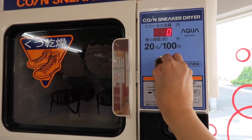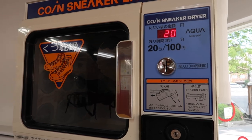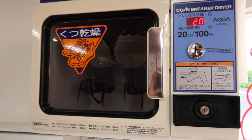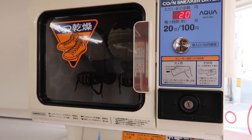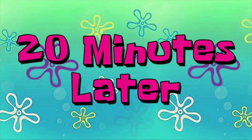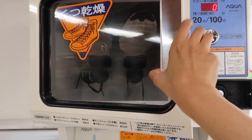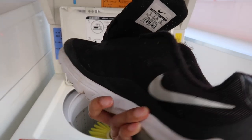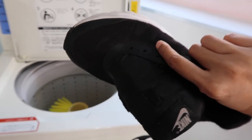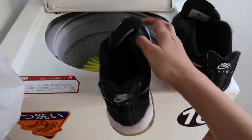For one drying cycle you can put two pairs of adult shoes or three to four pairs of kids shoes. Insert the coins and the machine will start — you can hear the sound. 20 minutes later — okay, it's finished. Let's check. This is dry and crisp. It's perfectly dried, even from the inside.